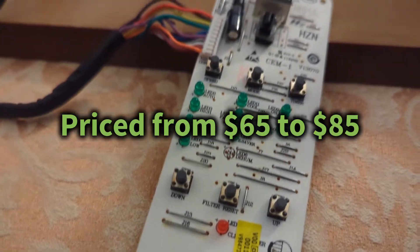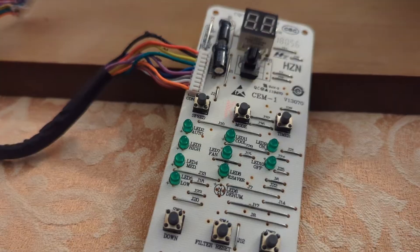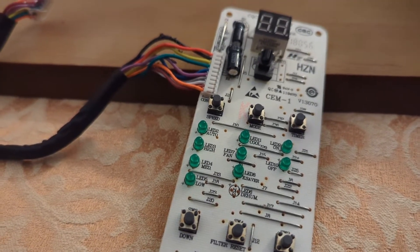I don't see that on the part anywhere, but I'm going to go ahead and do the hack, order the part from GE, replace it, and see if that fixes the problem.